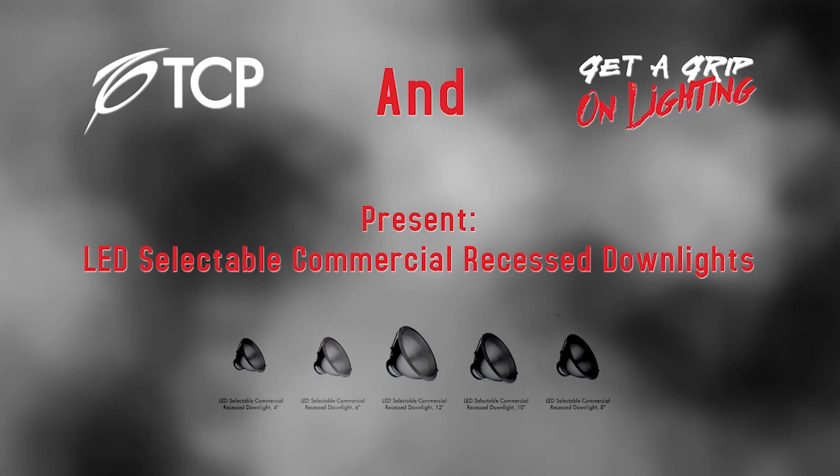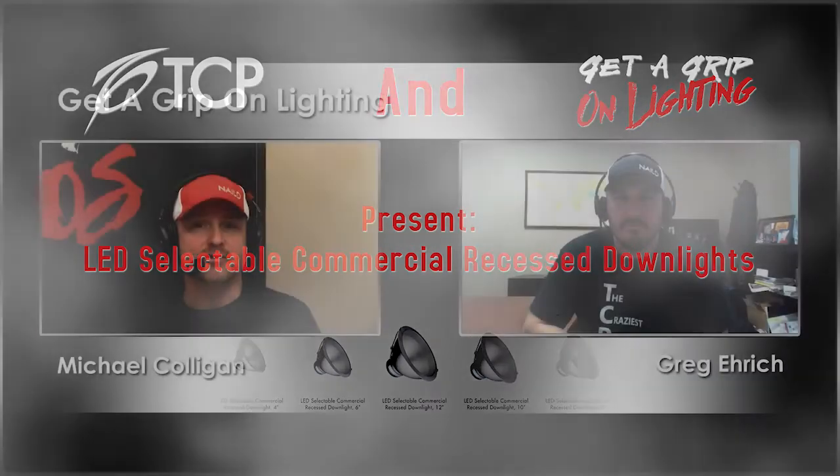Michael Colligan here from Get a Grip on Lighting, with my co-host Greg Eric. We're about to interview TCP about a product Greg is particularly passionate about. We're interviewing them because they did it right — you're going to see today what they did and solve all your questions about this product line. You can get it all from TCP. Here come Leslie and Paul from TCP.